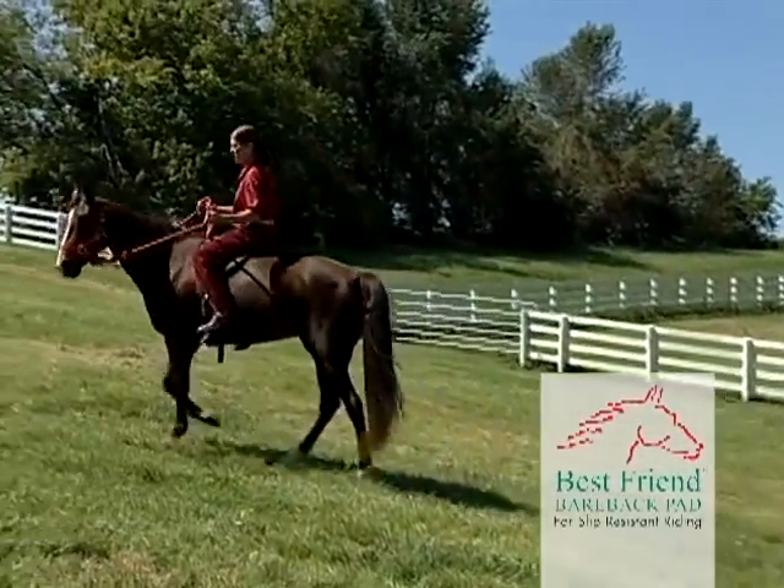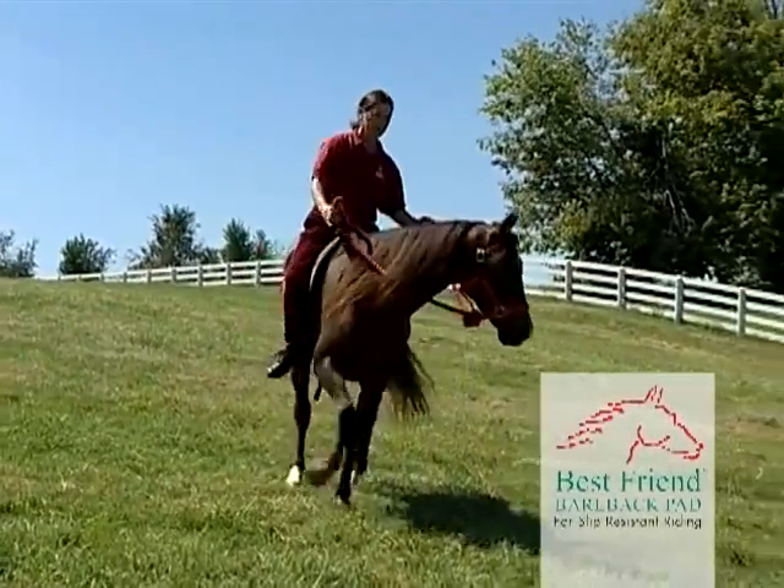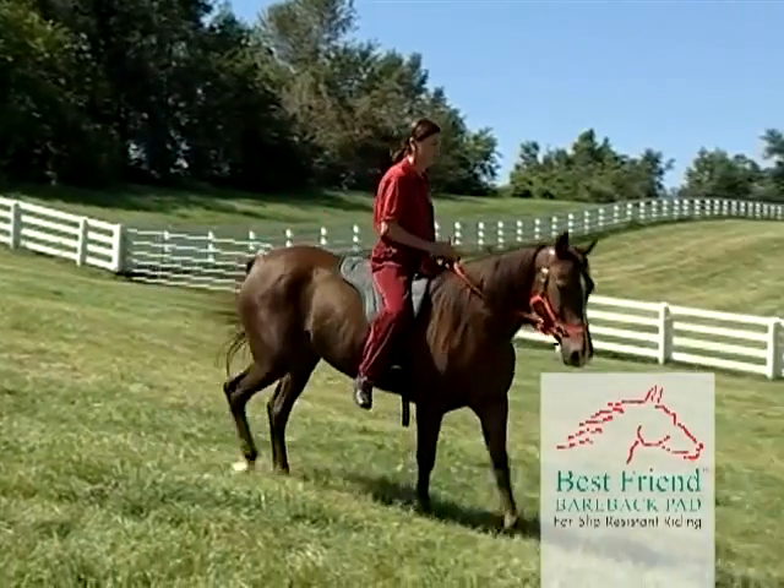The Best Friend Bareback Pad also helps keep the rider clean by reducing the chance of getting dirty, sweaty, and smelly, making the bareback riding experience more pleasurable.